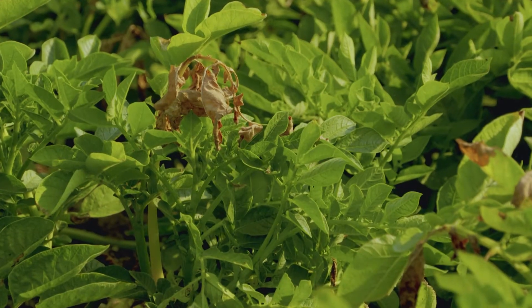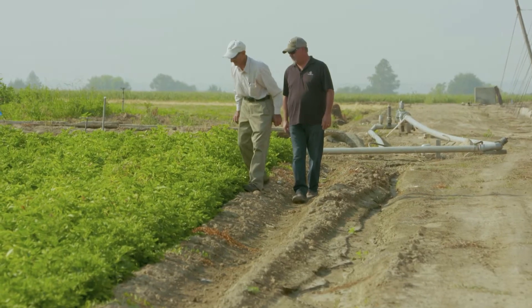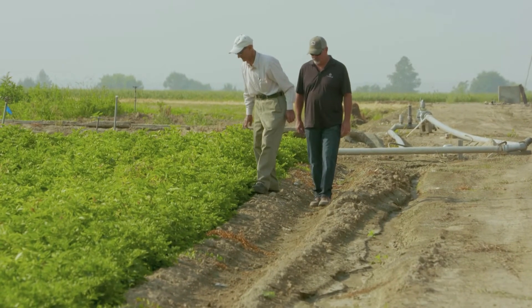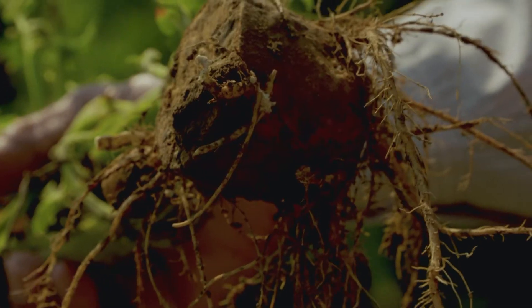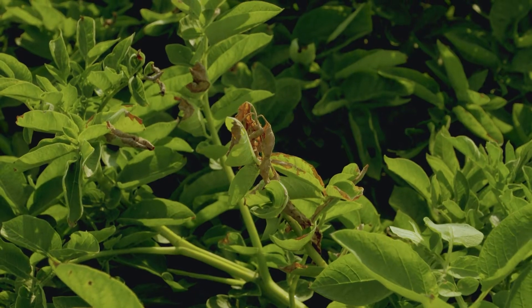Anything we can do to cut down on that root lesion will help reduce early dying and also help with controlling the verticillium wilt. The lesion nematode affects early dying, the total yield, and the size of the tubers. It's very common in Idaho and is a lot easier to manage than the root knot nematode.